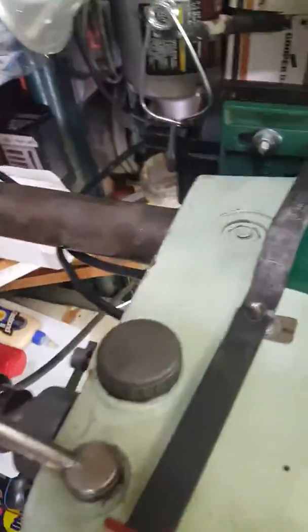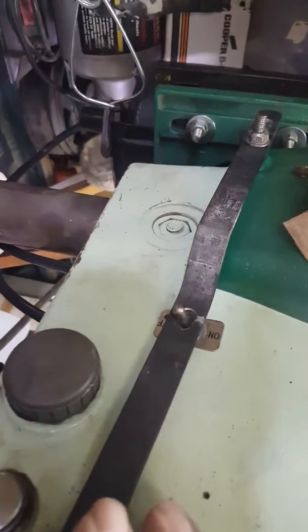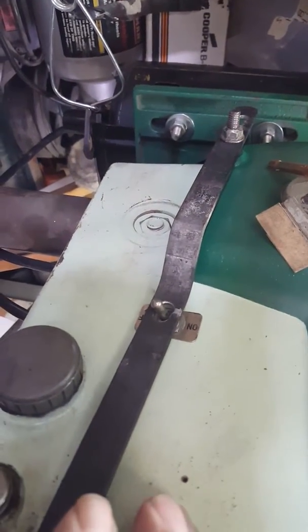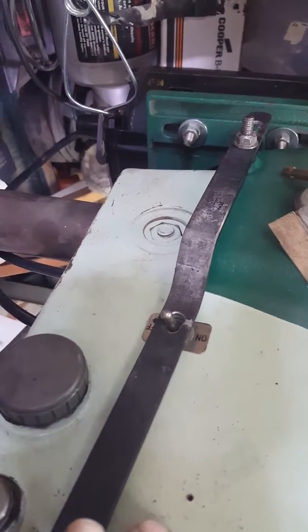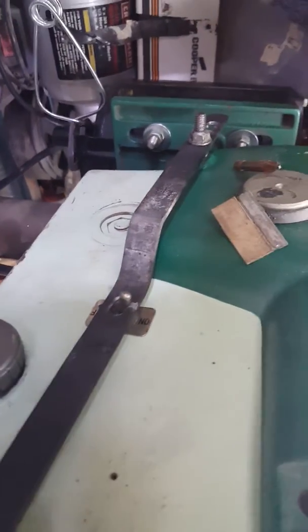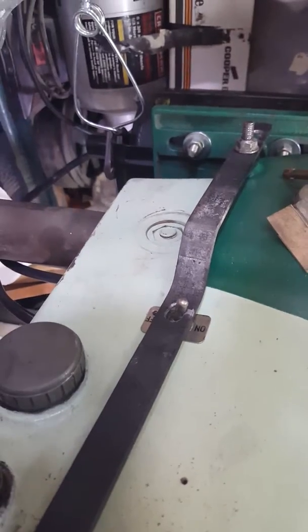So there we are, and everything fit — it all works. I had to reconfigure the start-stop lever a little bit, no problem there, just bend it the other way and turn it around, and there we are. We're good to go.